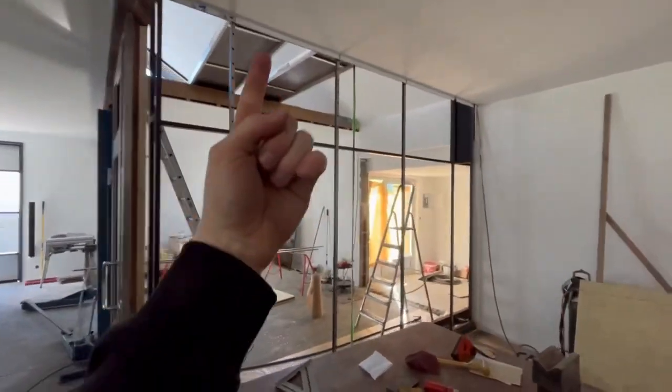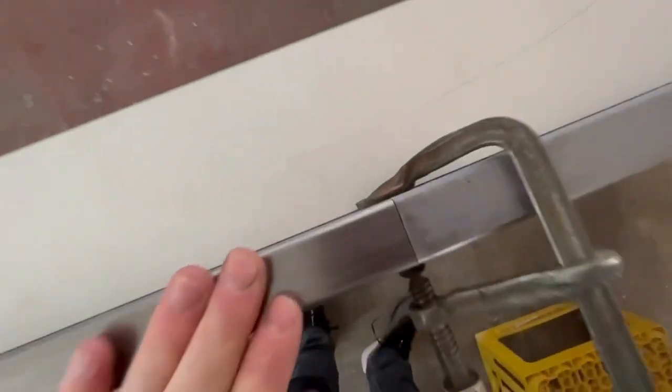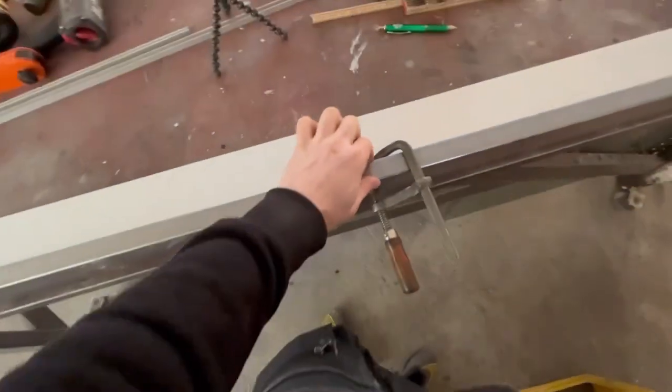For the extra top support I'm going to have up there, I didn't have one long enough piece so I have to weld two pieces together. Alright guys, it's time to wrap up this video.